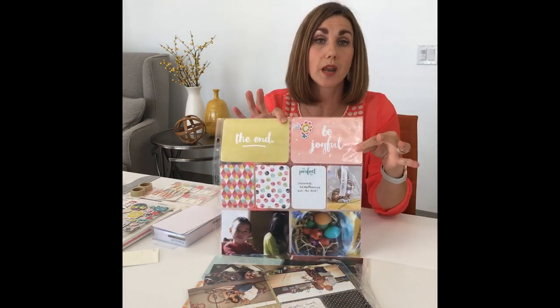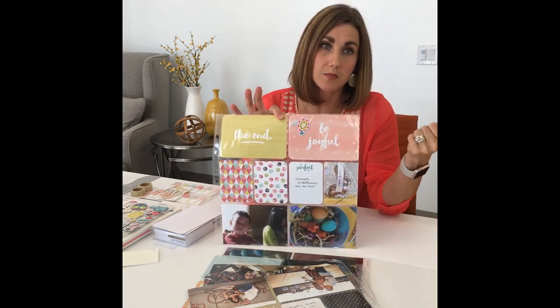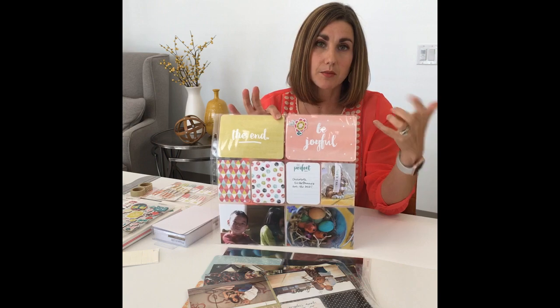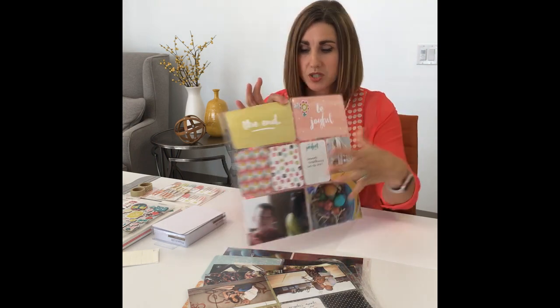Anything with a little bit of thickness — chipboard, wood veneer pieces — you might even add some sequins, though if you do that you'll really want to seal off the pocket too. There's also a little stapler called the Tiny Attacher — a lot of crafters have it — with little teeny tiny staples, and you could actually staple along the edge if slipping is a problem for you.